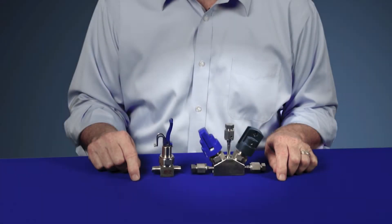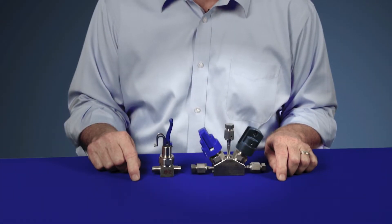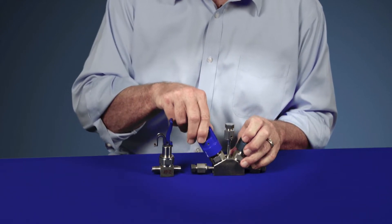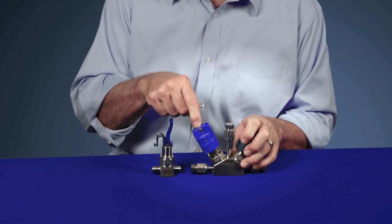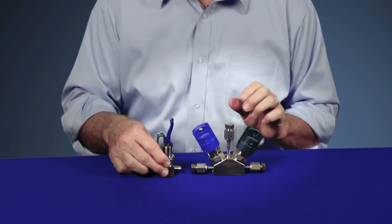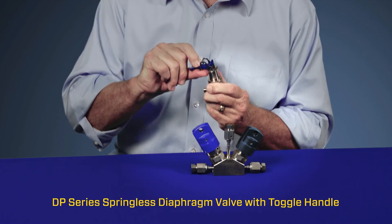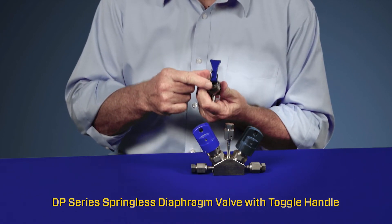For Swagelok's DP and DF manually actuated diaphragm valves, we offer a quarter turn option that locks the valve in the closed position. For Swagelok's manually actuated toggle valve, we also offer a lockout option in the closed position.